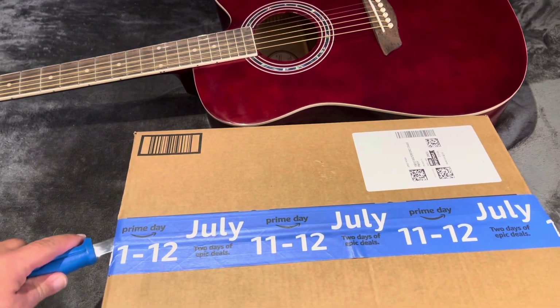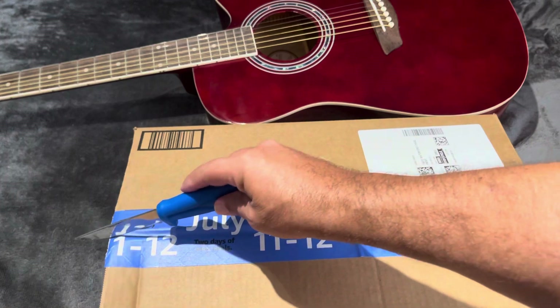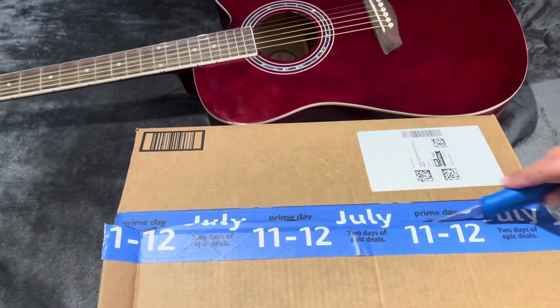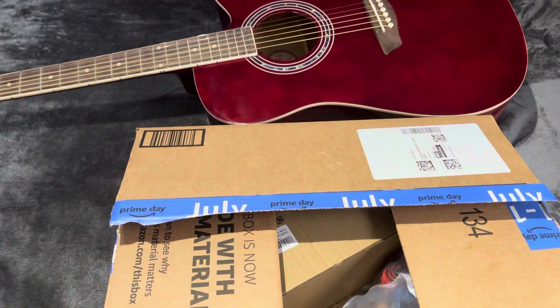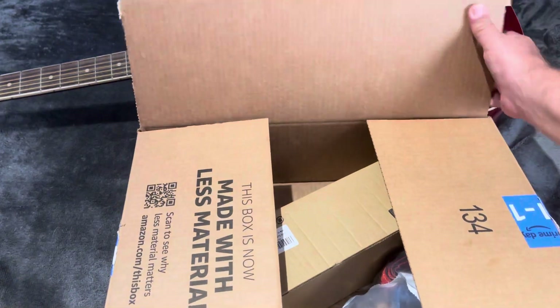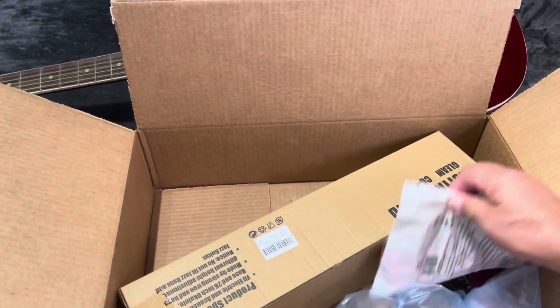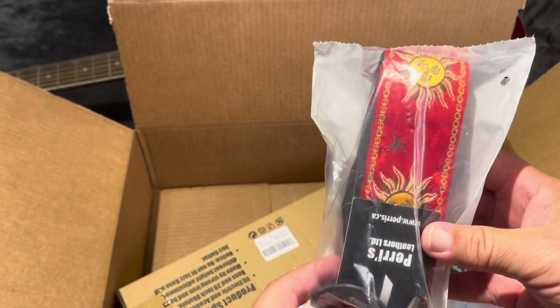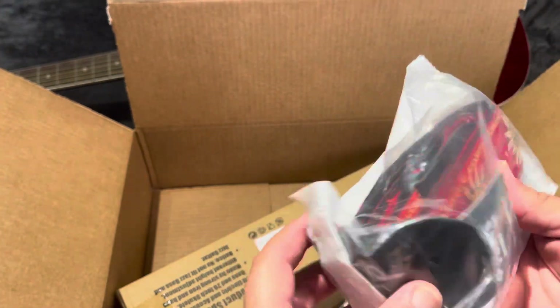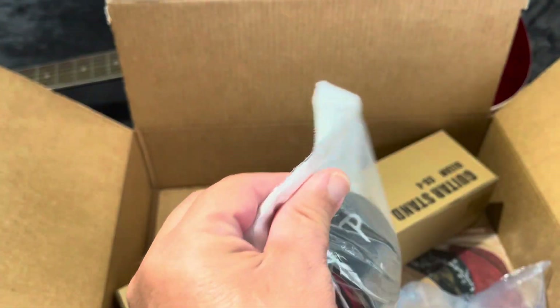Right near the box, let's see what we got here. I ordered this for my guitar — it was like, I think, 12 dollars on sale. So I'll just open here to see it.